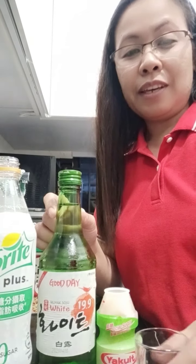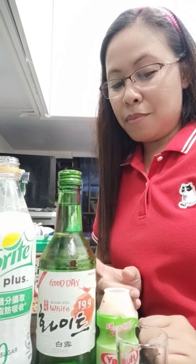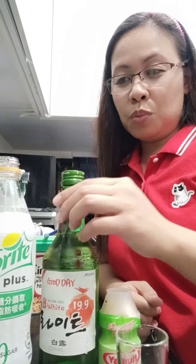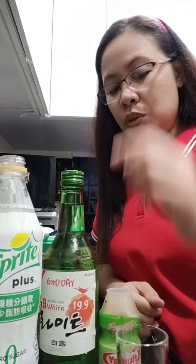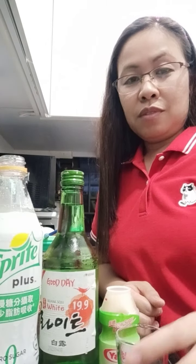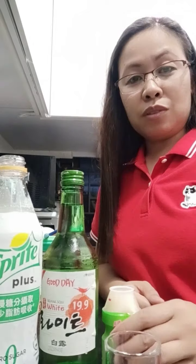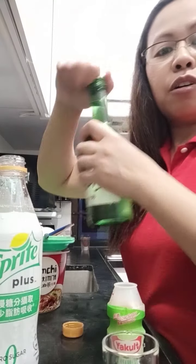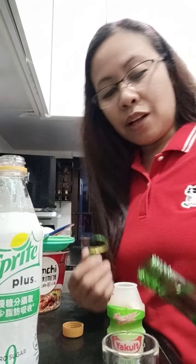The concoction mix is: one bottle of soju, 50ml Sprite — I use zero sugar — and two Yakult, less sugar too. But I'm not going to finish one bottle, so I just have to use one Yakult, one mix, and part of the soju which is 19.9% alcohol. There you go.